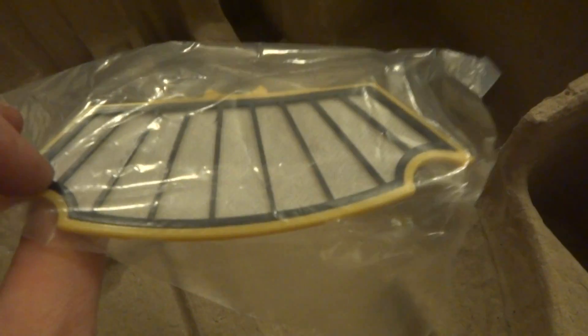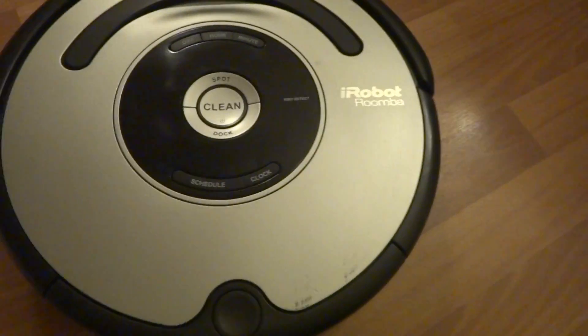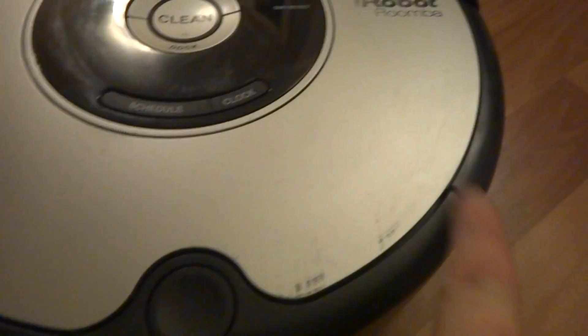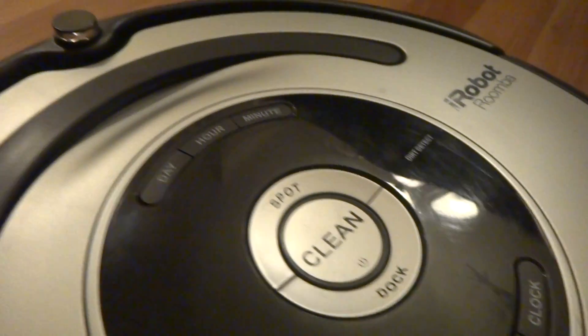It does come with an extra brand new filter. So here's the Roomba itself. Like I said it's used, it's not brand new, but it does come with a brand new battery. It has a little bit of scuffs, but it's a used Roomba — it's still in great shape and everything works great.